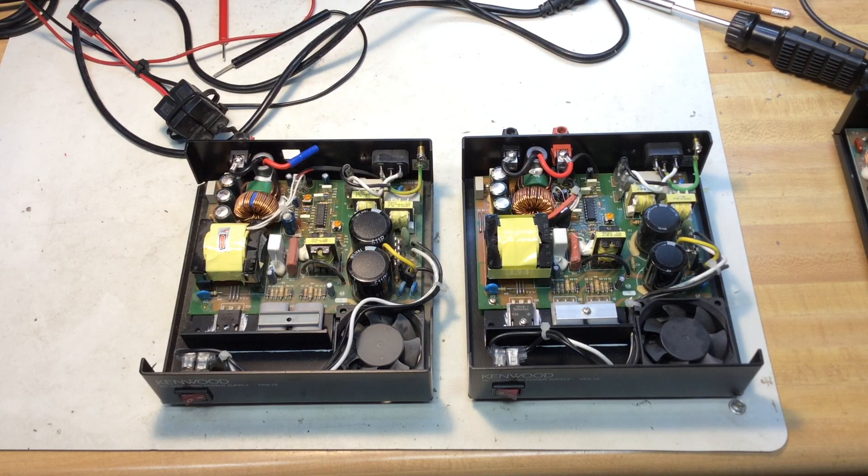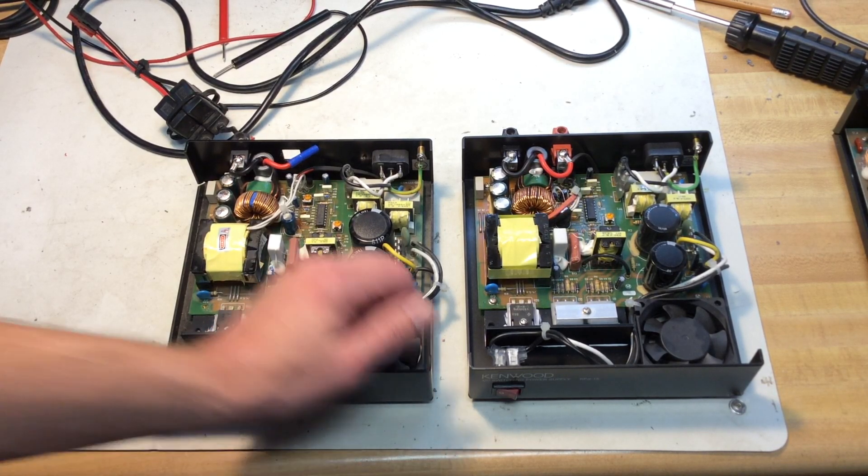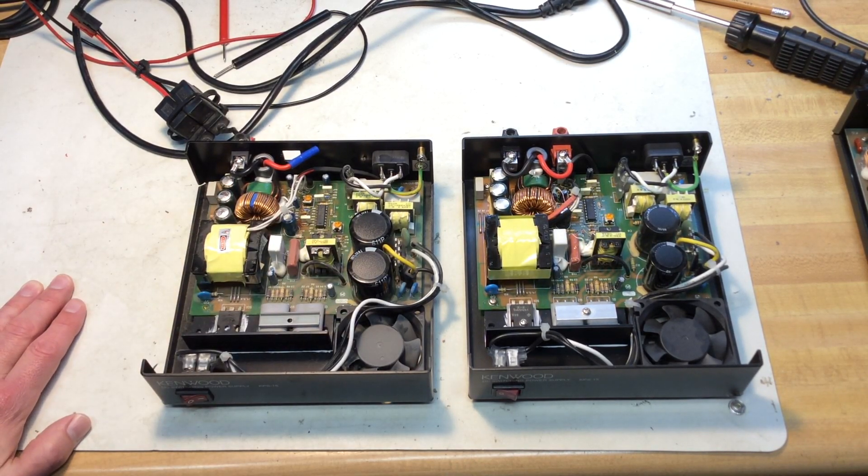So I thought I'd post a little video. I'm not very familiar with troubleshooting switching power supplies, and that's why I'm going to post this for any ideas from those of you who are more familiar with switching power supplies — maybe you have some clues for me.